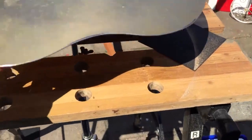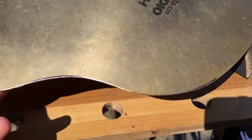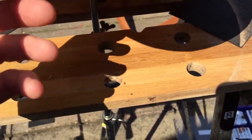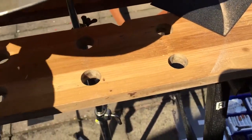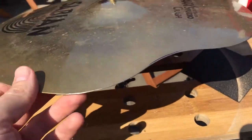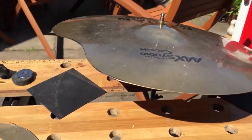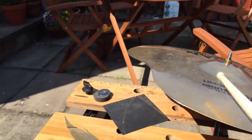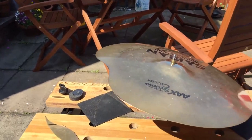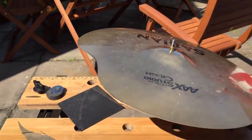Finished product - I'm just going to get some white spirit on to take the Sharpie off. Nice and smooth, though it's difficult to get it really smooth like the rest of the cymbal feels already - it needs some sort of special polisher so I may do some further work on that. It's not bad. How does it sound? Sounds like a crash cymbal, not far off like it did before.